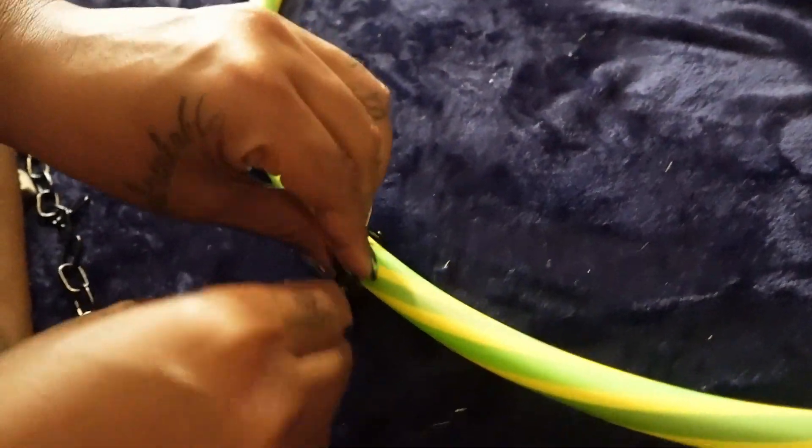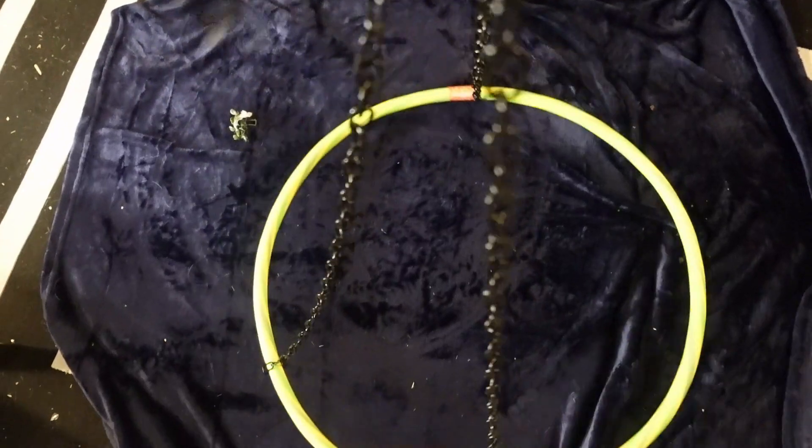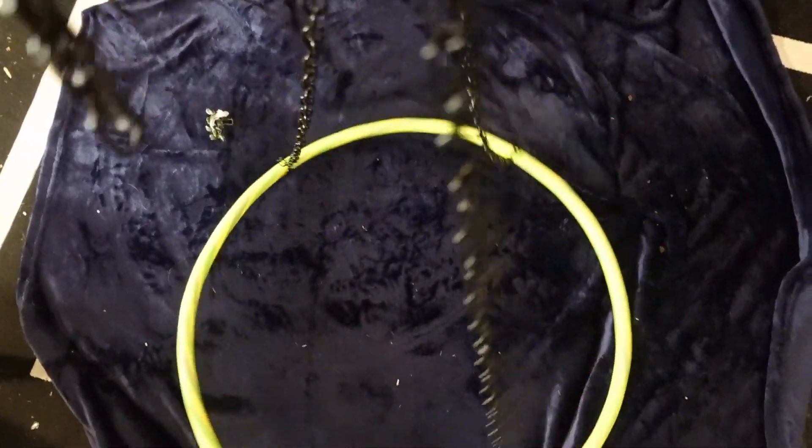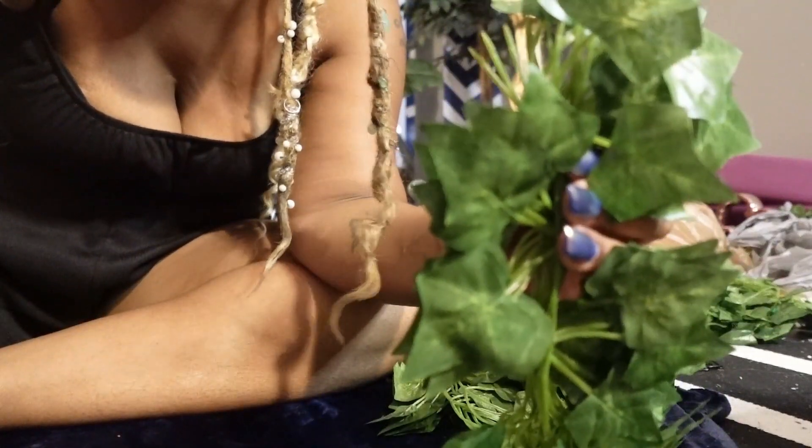I googled the instructions — super easy. I found a hula hoop that I had around the house that the kids no longer use, then I went to Home Depot, grabbed some chains, linked them together, and I had some leftover greenery from previous projects.